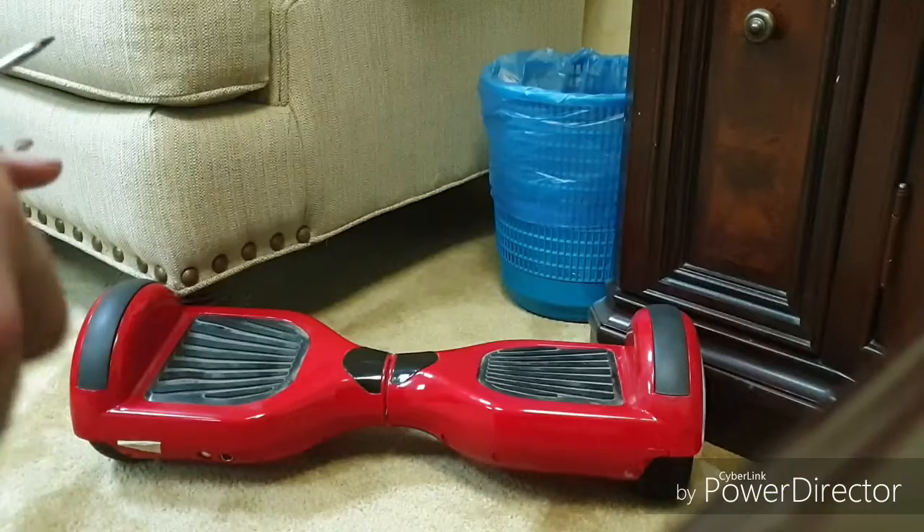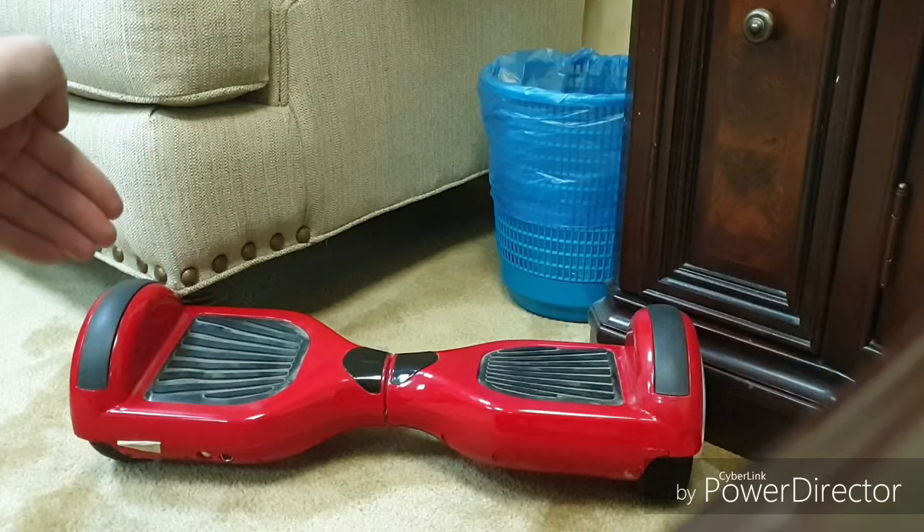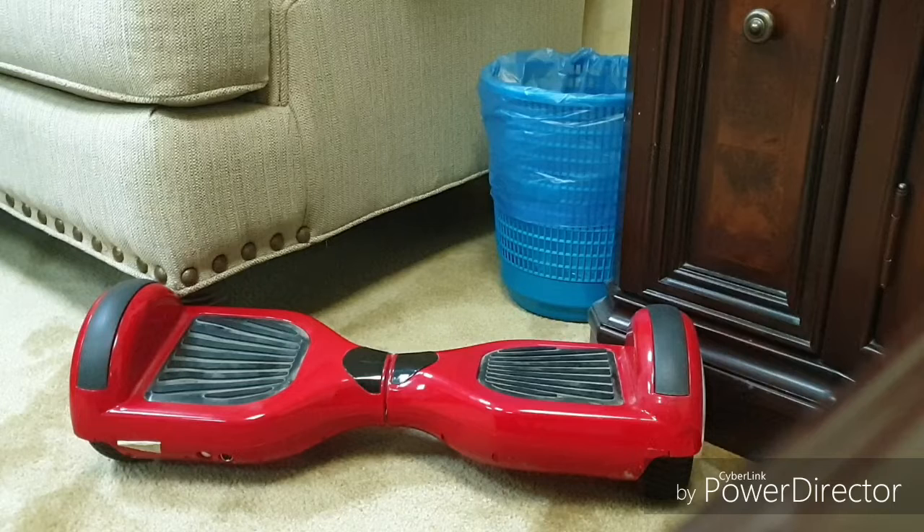Hey guys, The Great Mixer here. Today we have a new series of videos about a smart scooter — a red one, actually. This is a damaged one with only a damaged capacitor; everything else inside is good. Today's video will be about how to replace a battery in a smart scooter. Since it was overhauled, some wires will be disconnected, including the battery wire, to avoid shorts.